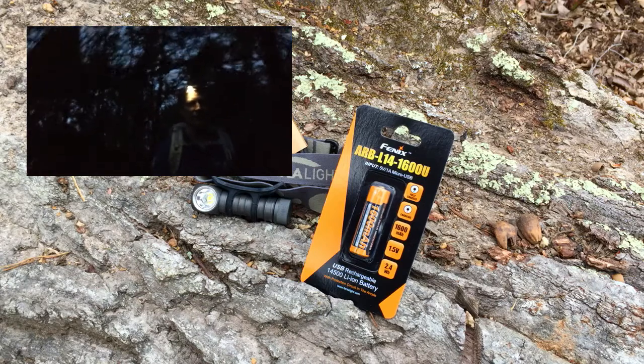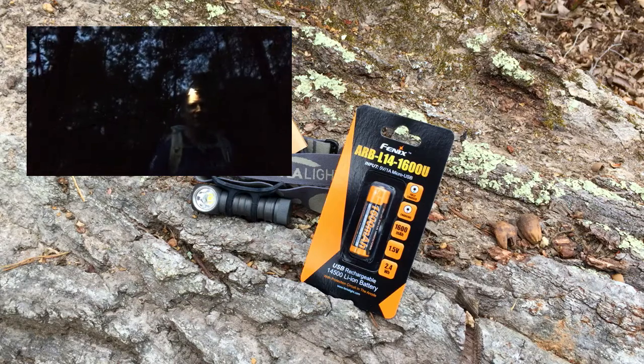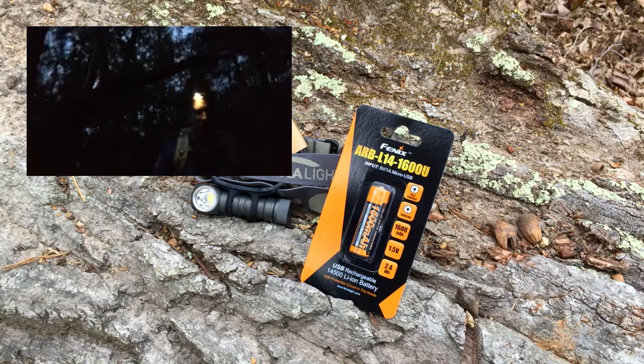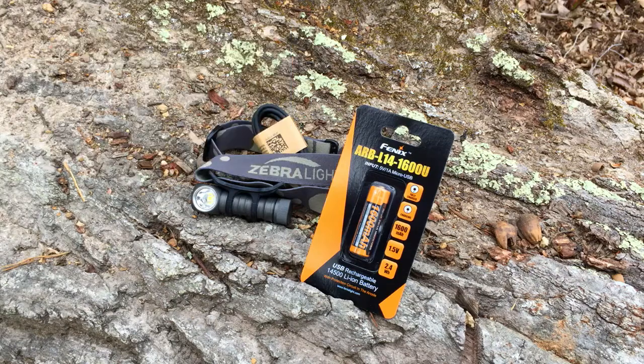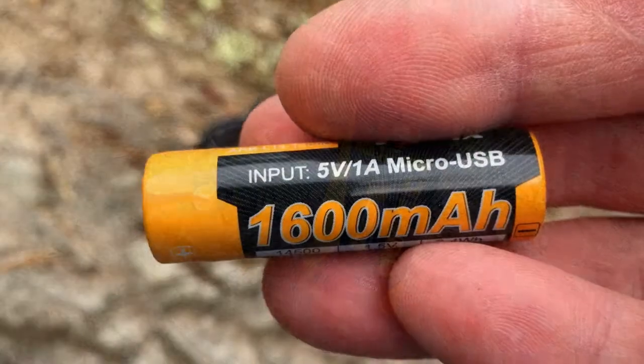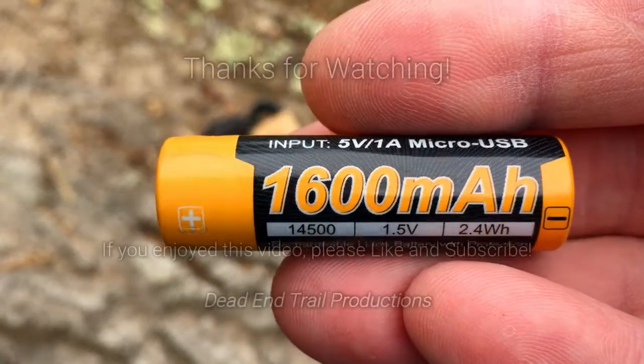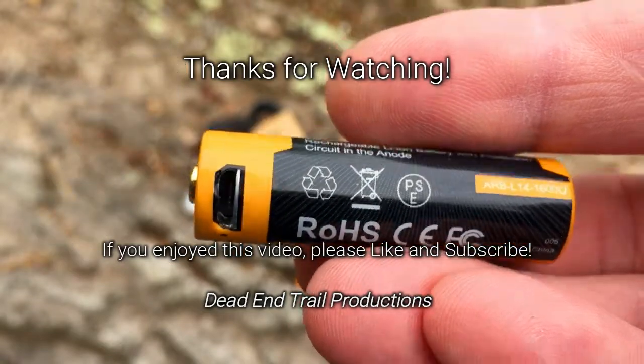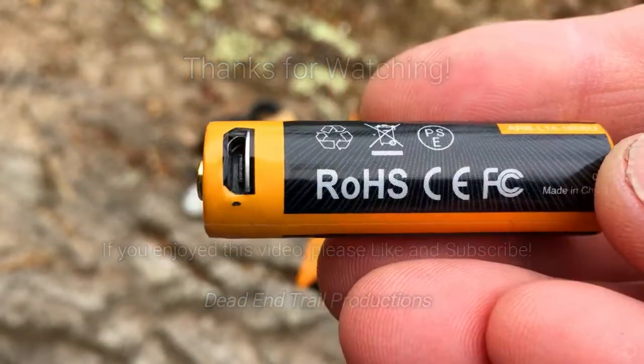I typically hike — if I'm hiking at night, I will use the low mode in its highest setting. Medium is too much light for me, as is high. If anybody has some experience with these type of rechargeable batteries, please leave a note down below. I'd be interested in hearing your experience with these.